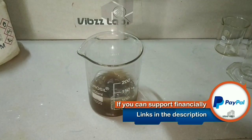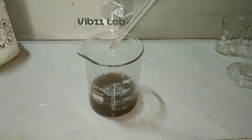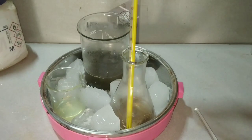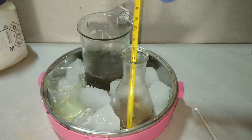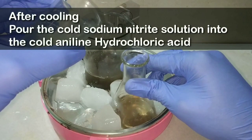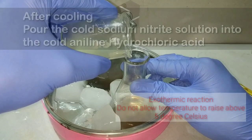This is the ice bath where I have kept all three mixtures to bring the temperature to 0 to 5 degrees Celsius. Record the temperature with a thermometer and make sure it is within the 0 to 5 degree limit before starting the reaction.